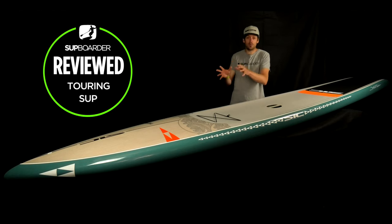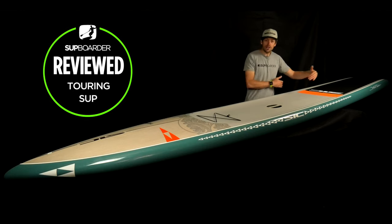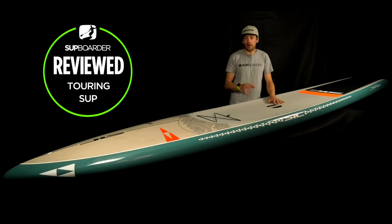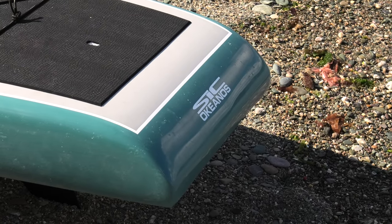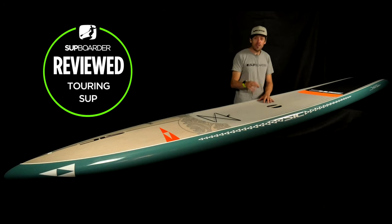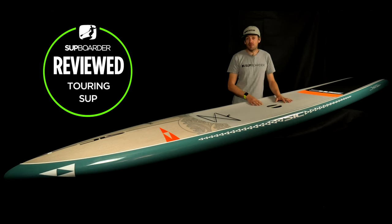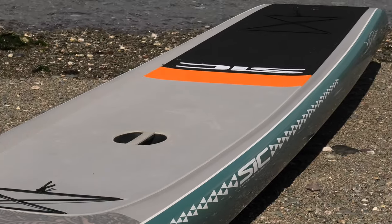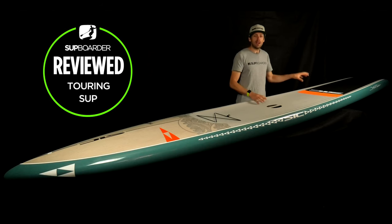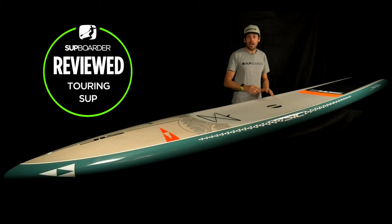Looking at pros and cons and value for money: one of the biggest pros has to be the look, styling, and finish — a beautifully finished board with a really well thought-out graphic. Another pro is the outline shape and width of the tail, which offers a great paddling platform for heavier riders wanting to get into touring or fast paddling. On value for money, at 1,695 pounds it's a fairly competitive price point — there are lots of touring boards that cost a lot more. We also really like the fin setup and the option to run FCS2 side fins.